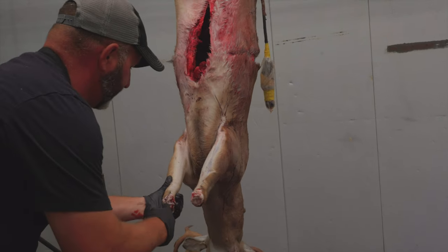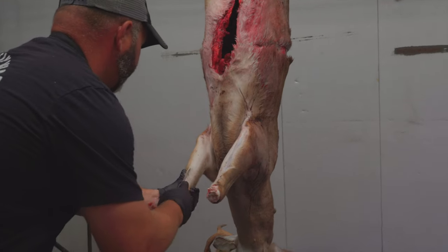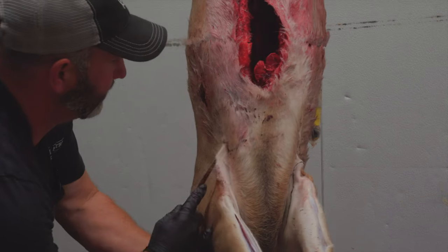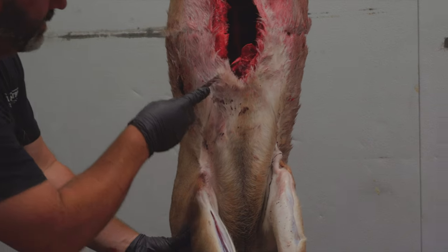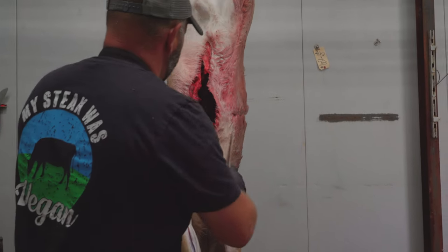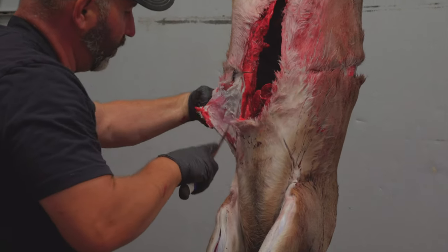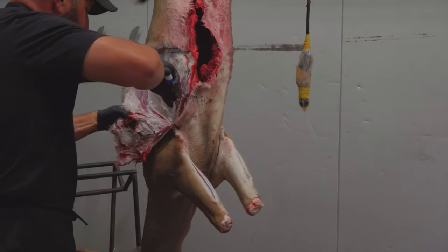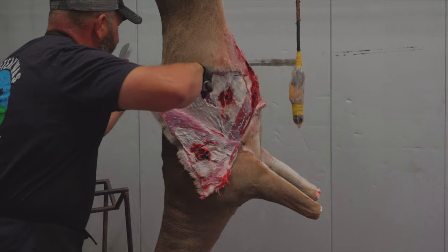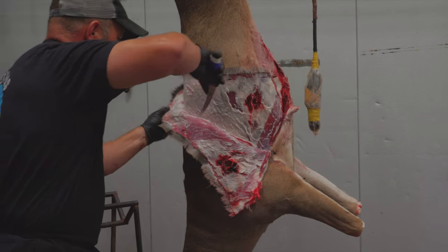I'll show you one more time on this side — right in the back side of that. Follow that white line, come up to where it's broke, just there. Now I'm just going to skin down it. Got to be real careful — you don't want any holes. Of course a good taxidermist can fix a few mistakes, but don't give them too many.